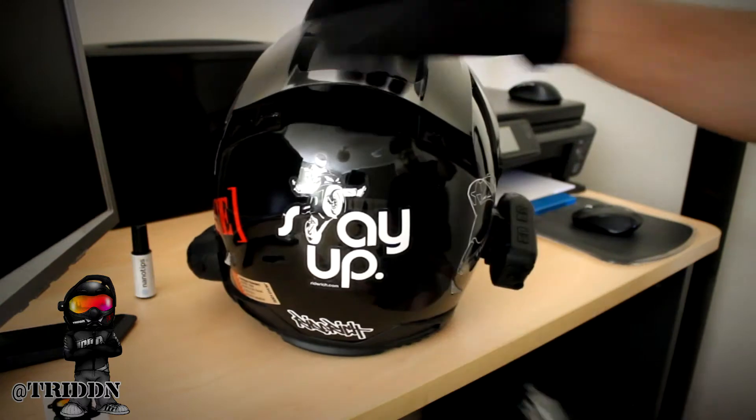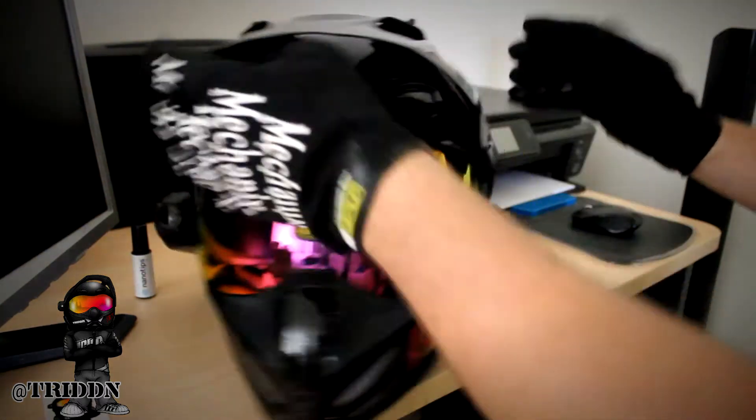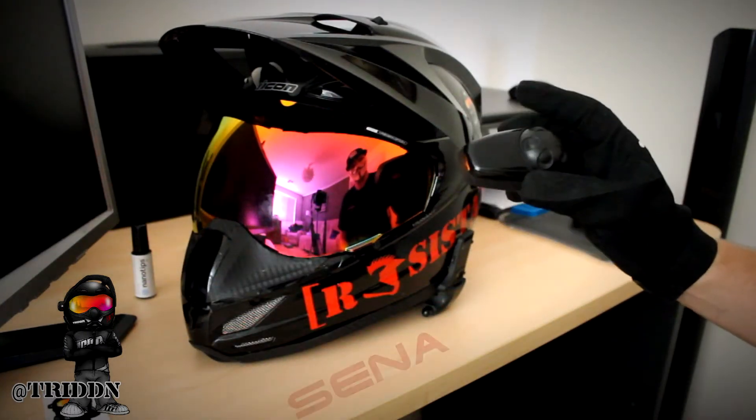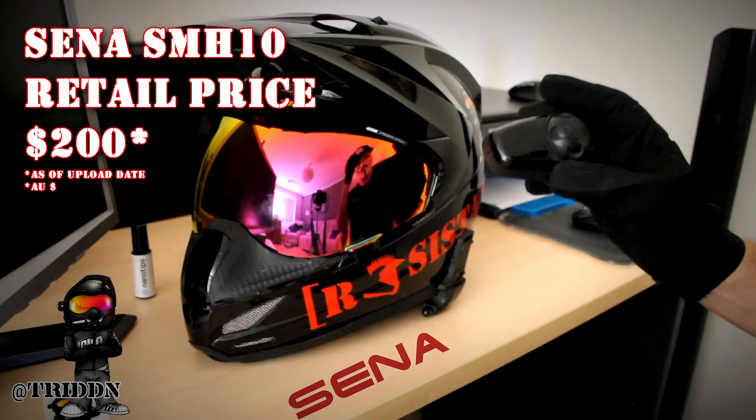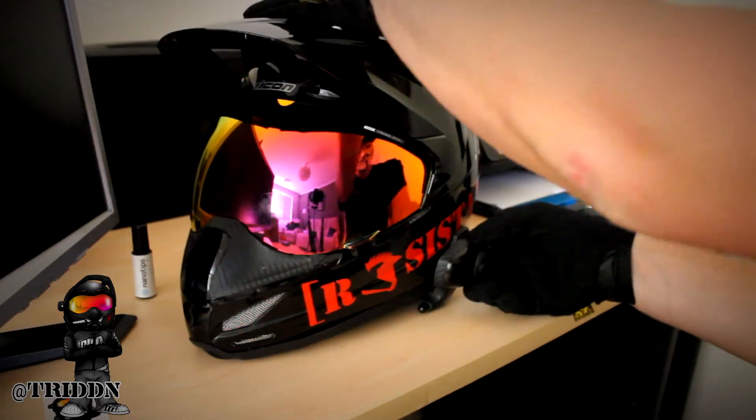Resistance — there's my new sticker. Stay up, because you've got to ride rich and stay up. And my old Trident logo. Down here is the Sena — it is the SMH10 or whatever. Go look it up yourself. It just clicked on pretty good.